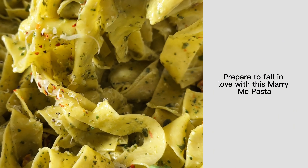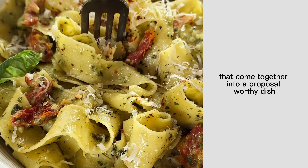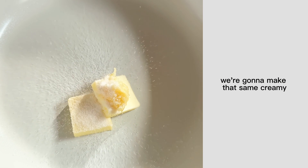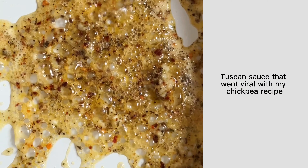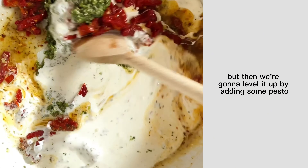Prepare to fall in love with this marry me pasta. It's ready in 15 minutes and has two secret sauces that come together into a proposal-worthy dish. We're gonna make that same creamy Tuscan sauce that went viral with my chickpea recipe, but then we're gonna level it up by adding some pesto.